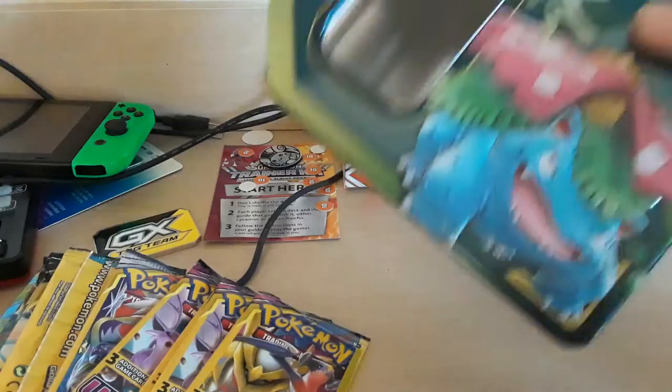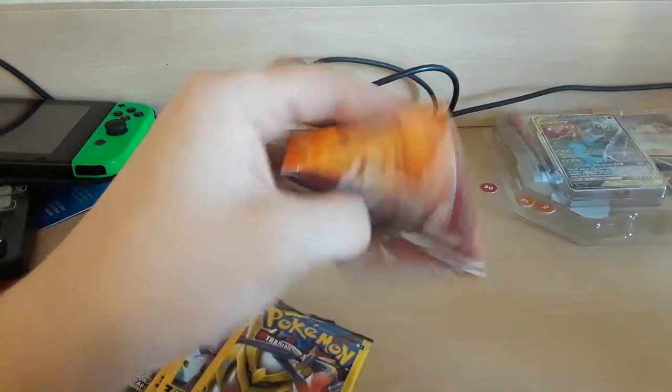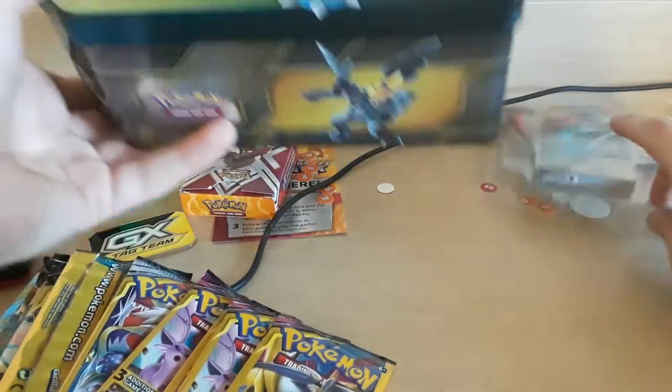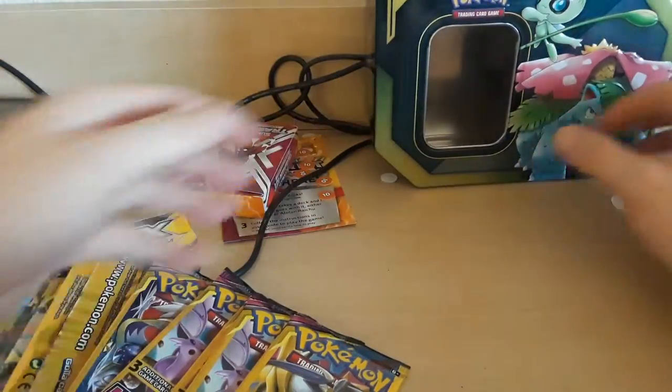I got a new deck box the other day from this. That's upsetting. I'm actually cheesed. What the fuck, Pokemon? Stop cheaping out, give us cool shit.